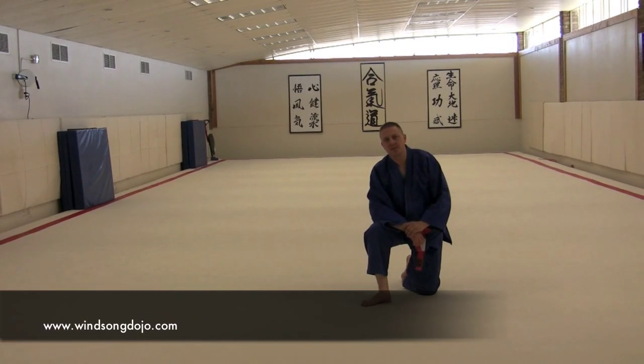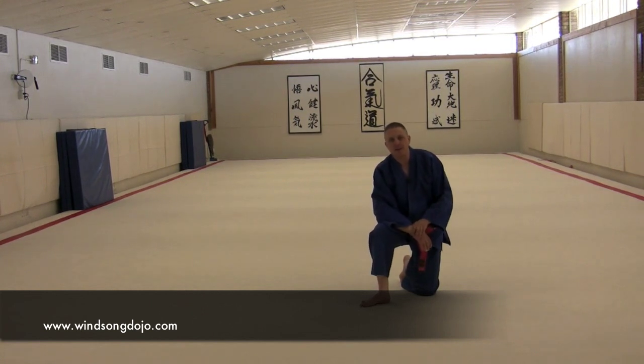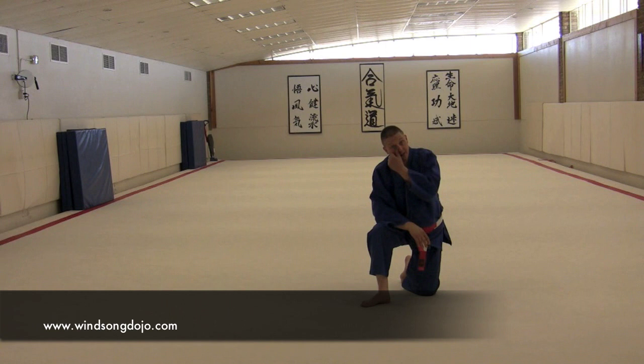Another one of the warm-ups that we use is what we call a reverse shrimp action, and these give people a lot of grief as we're getting started.